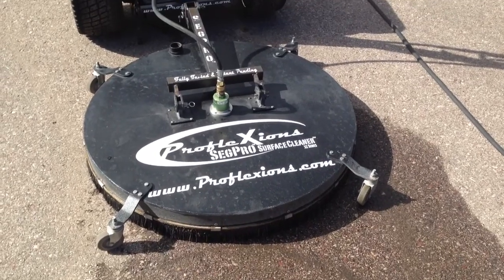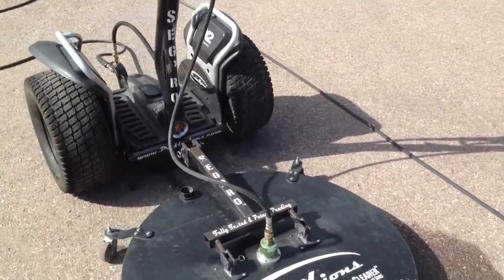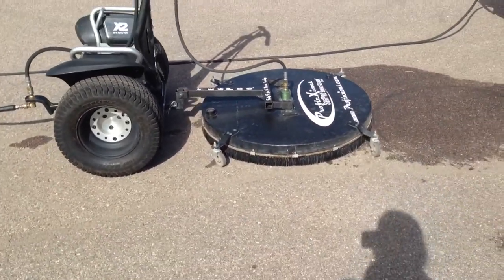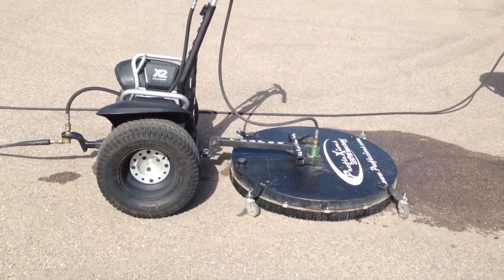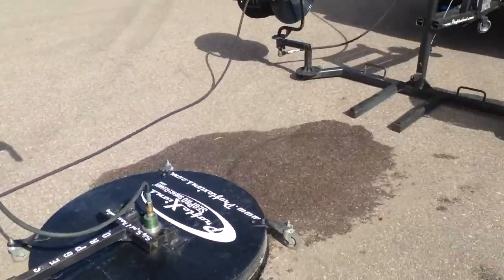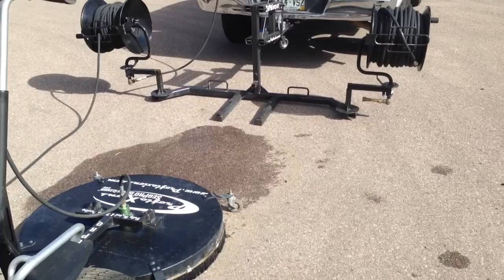Hey guys, Daniel here with ProFlexion SegPro. Just wanted to do a real quick tutorial video to show you how easy it is to disassemble or unattach the surface cleaner to the SegPro and also how to install it on our hitch lift.